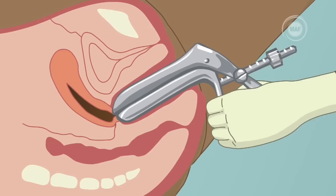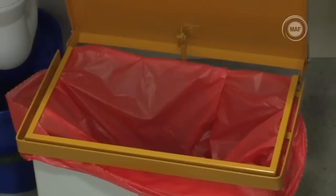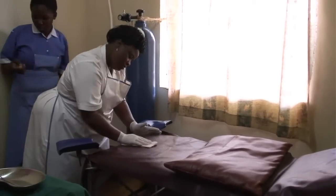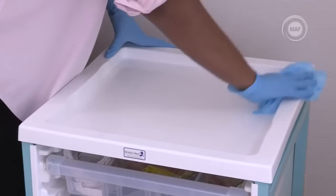Once you have finished your observations, withdraw the speculum gently. You should then dispose of all contaminated swabs, gauze, and other waste material into a plastic bag, in a plastic bucket, or a clinical waste bin. Gloves should be decontaminated by soaking in 0.5% chlorine. It is also important that you wipe down any surfaces that may have been contaminated with blood or body fluids with chlorine solution. The floor should also be cleaned daily.